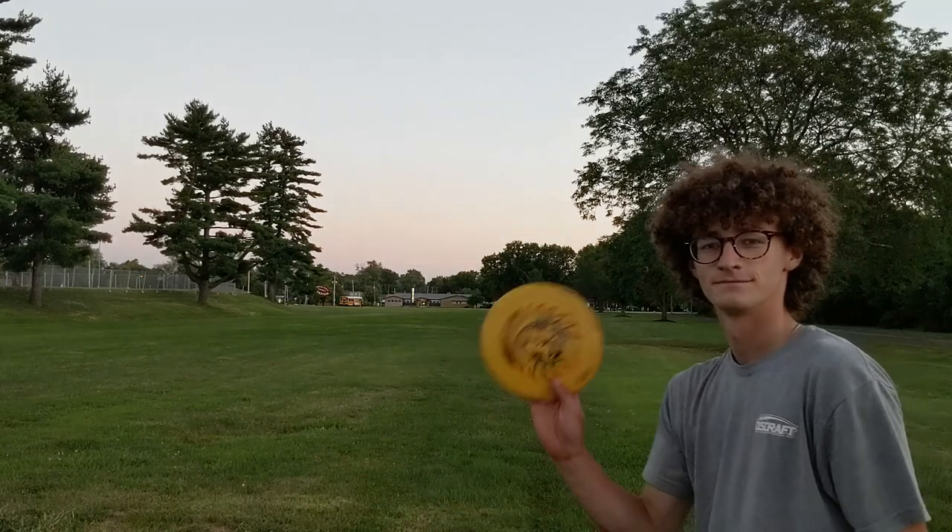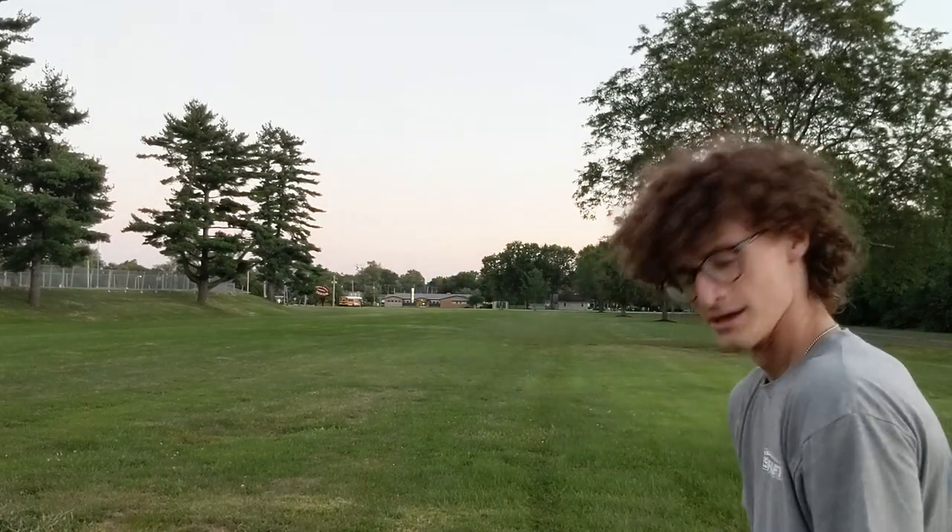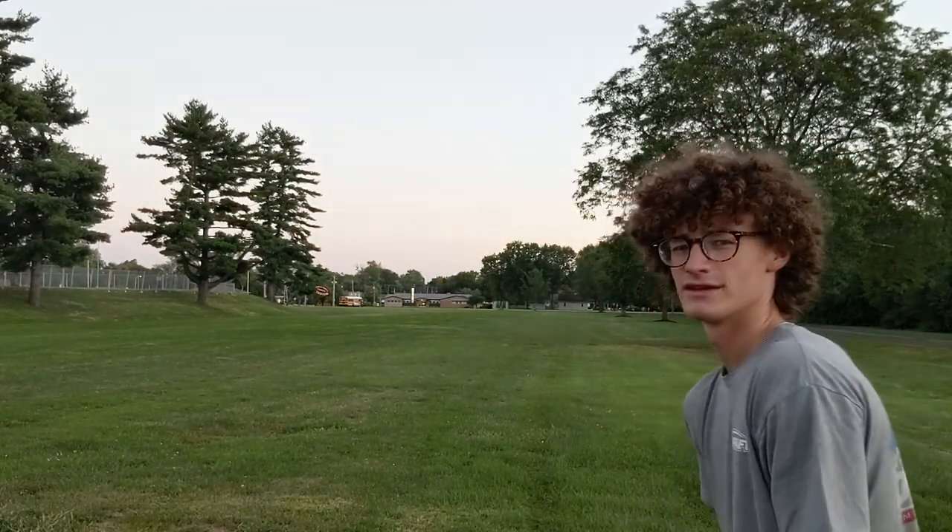Didn't get much turn on that, but I really like the nose angle. Okay, bomber — let's get it. 525 would be pretty good — let's do it.